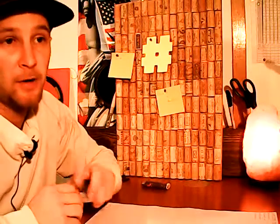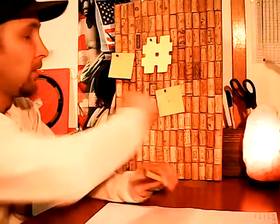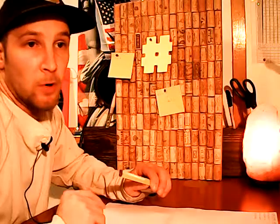Dulzine, Dulzine.com here. This is the DIY video on how to make a wine cork cork board.